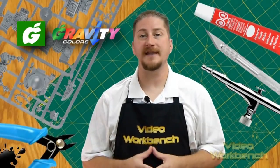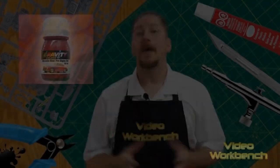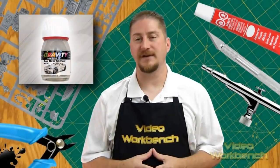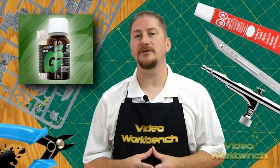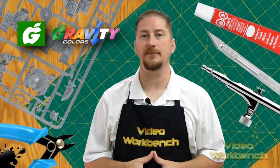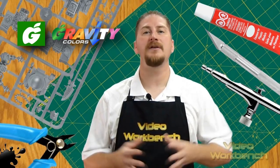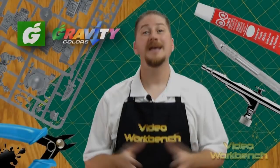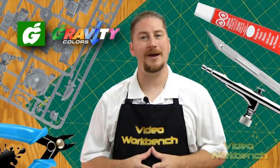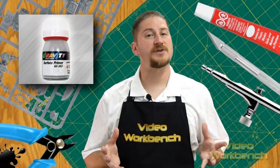Now that all the information about who Gravity Colors is and the products they provide has been discussed, it's time to review the five samples they sent me: Surface Primer, Mercedes-Benz Fire Engine Red, 60s and 70s Gulf Orange, Aston Martin Silver Fox, and their two-part single-dose clear gloss. For this review, I used my Iwata Revolution CR airbrush hooked up to an Iwata Powerjet compressor set at 20 PSI. Because these paints are solvent-based lacquer, please remember to wear a protective breathing mask and have an exhaust fan running at all times. Since these paints are formulated to be airbrush-ready, all you have to do is shake them thoroughly and transfer the paint with a pipette to your airbrush. For this review, I have three scraps of plastic as my test subjects. I'll start off with the Surface Primer.